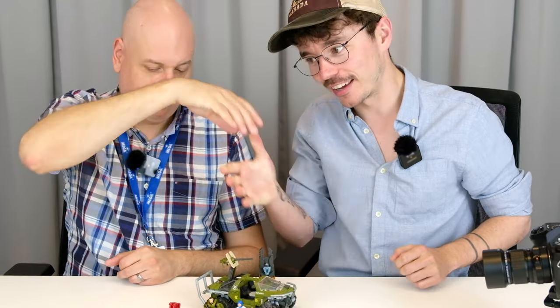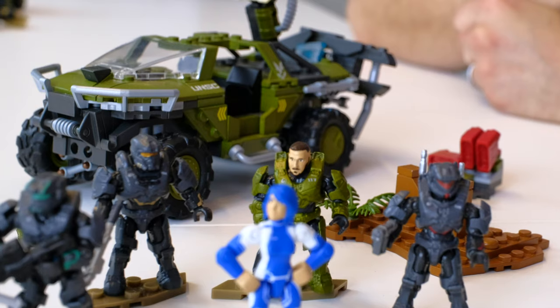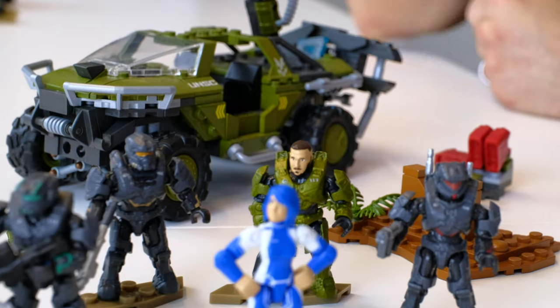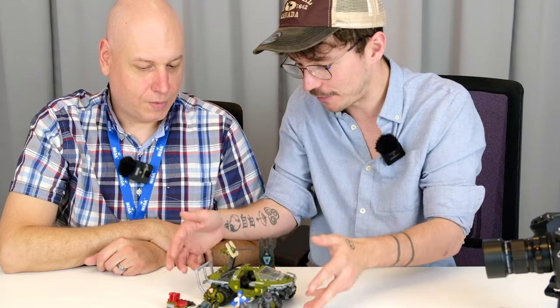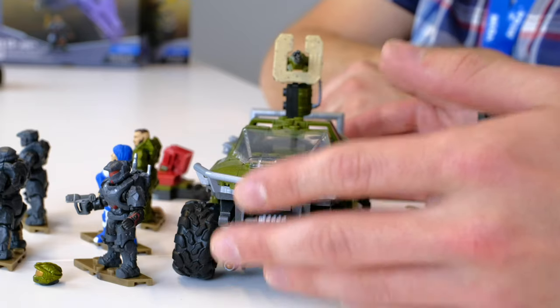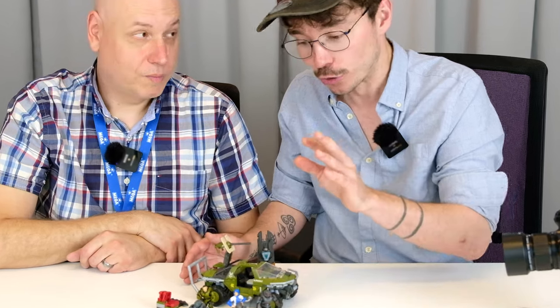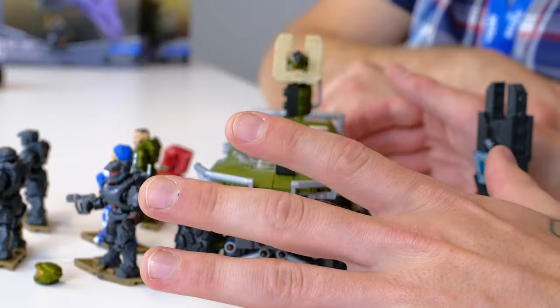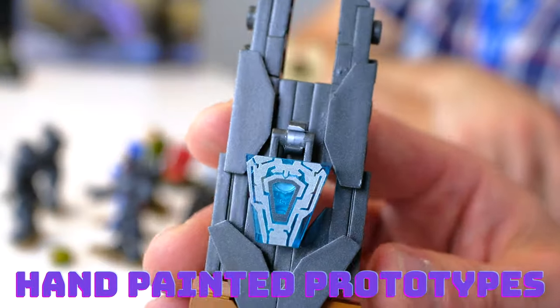Hello everyone, welcome back. Joined by Kevin, lead designer. We've got a very special set in front of us here and there's a lot to go over. This is from the Halo TV series, and this is like a Halo Heroes figure pack. There is so much to offer here, and whether or not you're a fan of the Halo TV series, there's so much in this thing. Let's have a closer look because I'm really interested in what we have here.